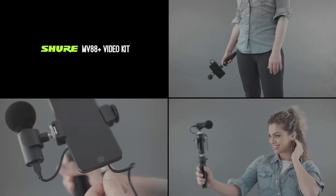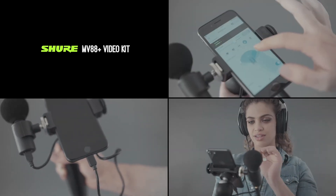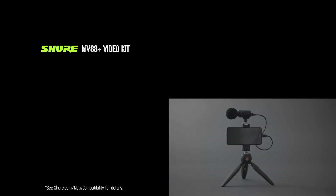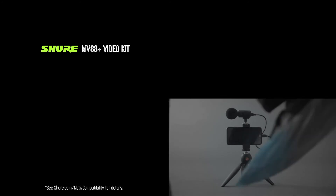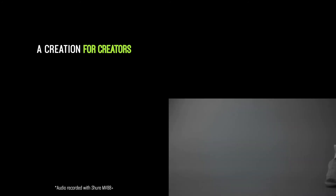Your new mobile recording rig directly connects to any Apple device via a lightning connector or via USB-C to select additional devices. See shure.com/Motive-compatibility for details. The MV88 Plus Video Kit is a creation for creators. Just add phone.